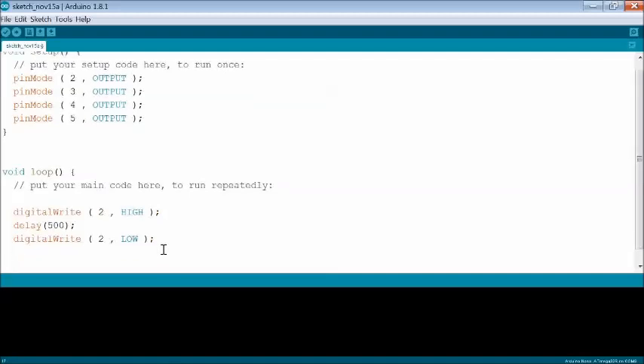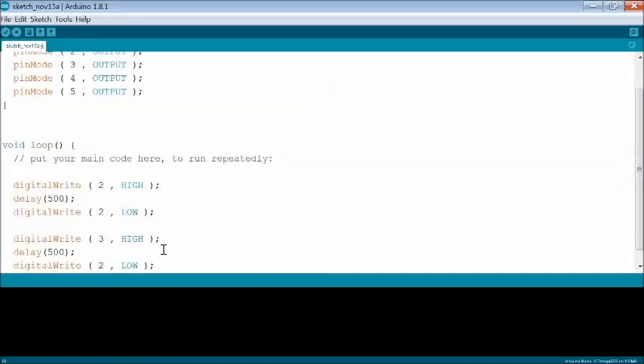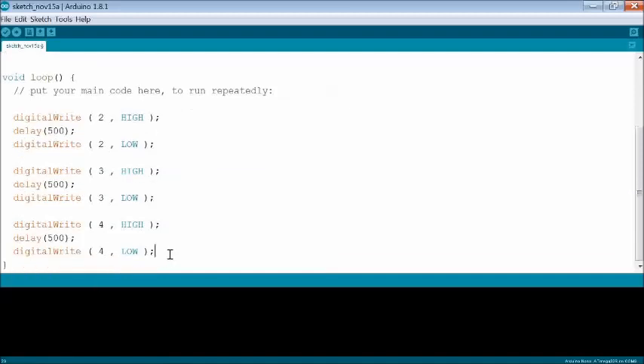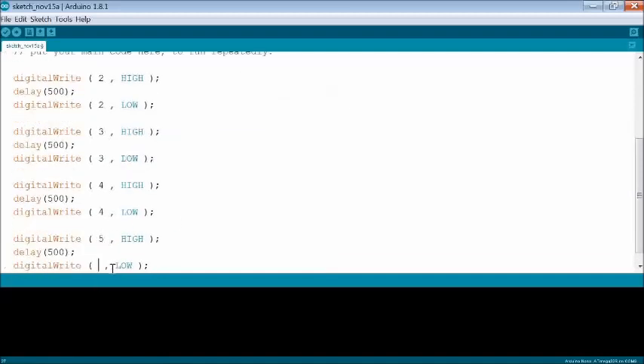A delay of 500 milliseconds is introduced in between them to view that each LED is glowing one by one. This is to test only output control.